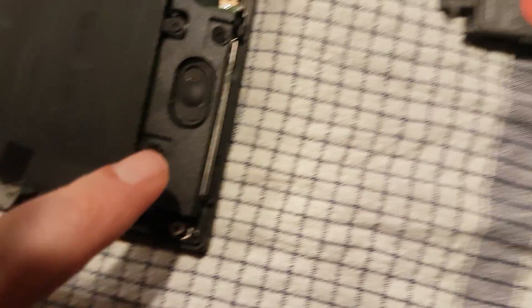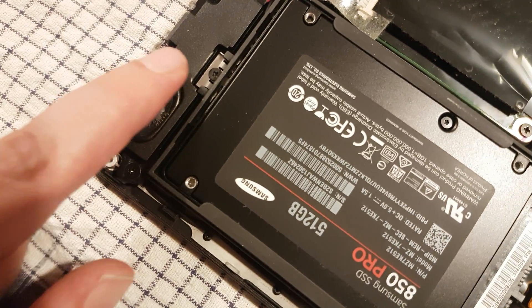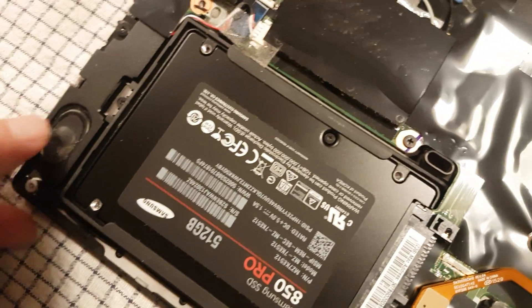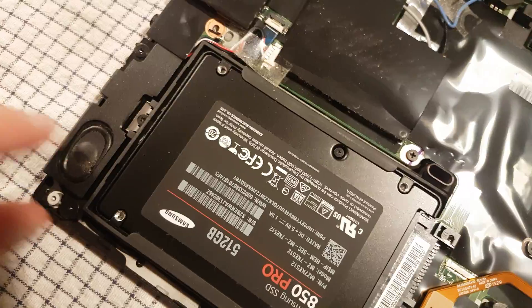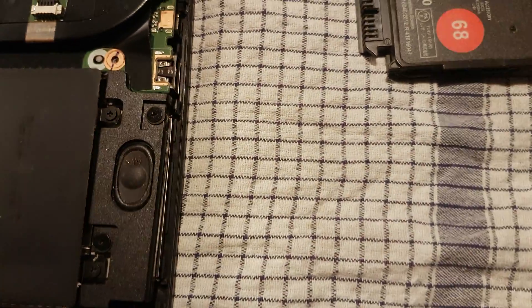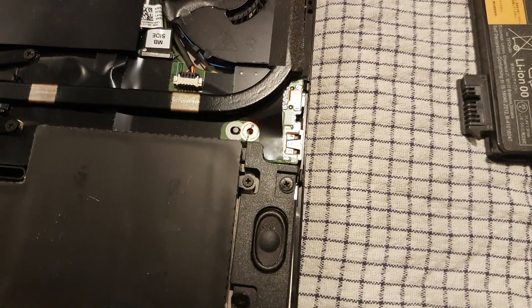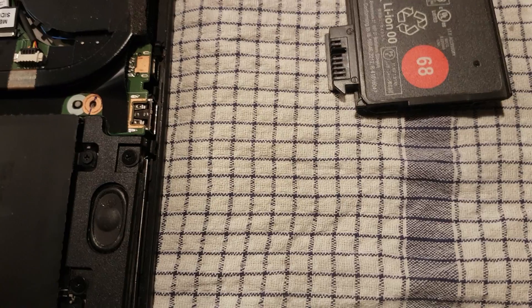Let me show you something. On the speaker here — and on the other speaker too — there's some fine metal collecting in the speakers because there's a sort of small magnet inside. That's why you need to clean it, because it pulls things up. Hopefully cleaning it will give a little bit better sound and a little bit better cooling.